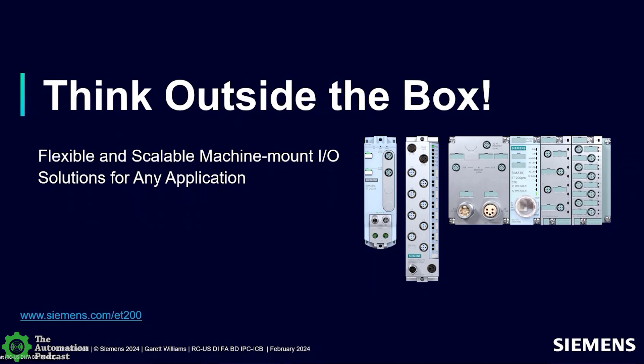My name is Raj Rajendra. I'm the product manager for our I.O. systems known as ET200 at Siemens, and I'm also the product manager for our little logic controller called Logo. I've been with Siemens for many years and have had different roles in different countries. My present role is product manager for the I.O. systems.